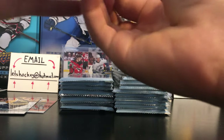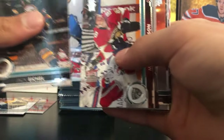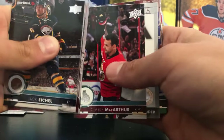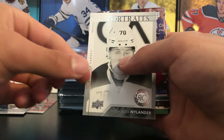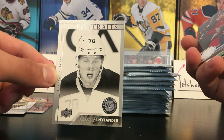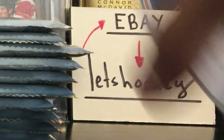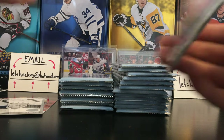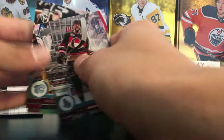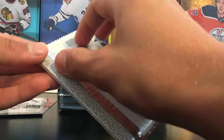We're looking also to get a UD game jersey — they are one in every 24 packs, one per box. Also pulling a UD Portraits Rookie — Alexander Nylander. The UD Portraits Rookie in Series 1 are pretty rare, one in every 60 packs.